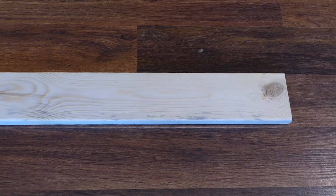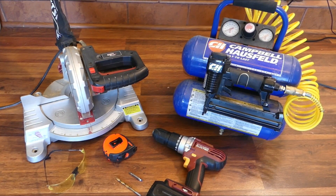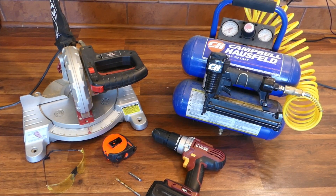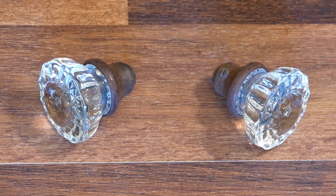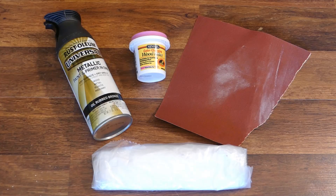You'll need 1x4s, a nail gun, safety glasses, measuring tape, a miter saw, a drill, and bits for drilling and screwing. Two knobs or handles — I'm using a set of vintage doorknobs. Wood filler, sandpaper, spray paint, and a drop cloth.